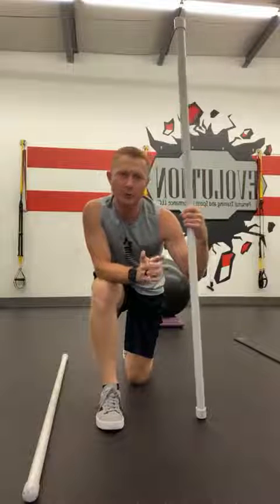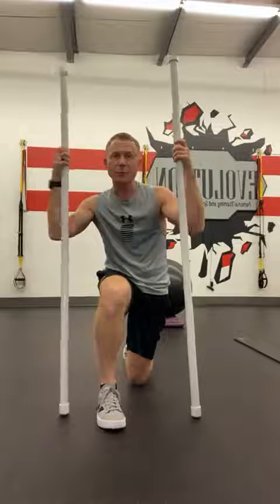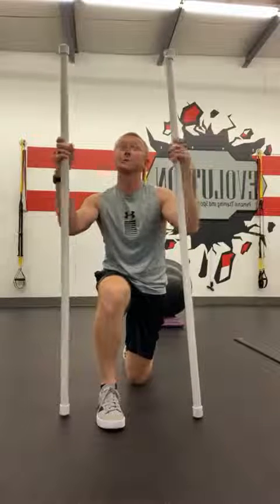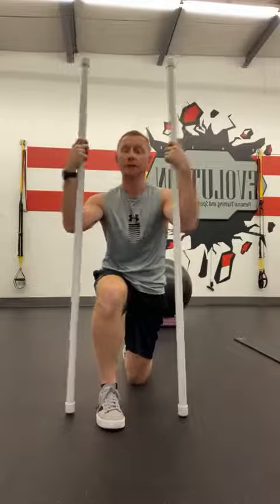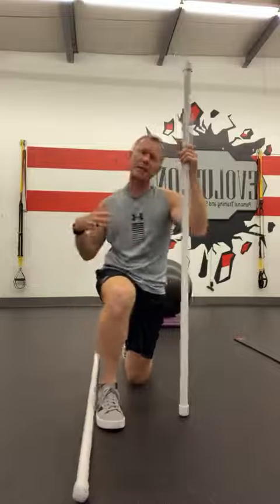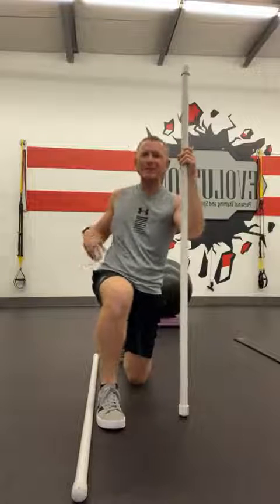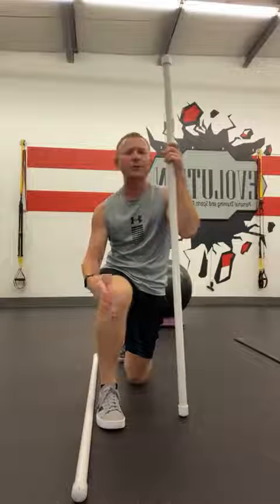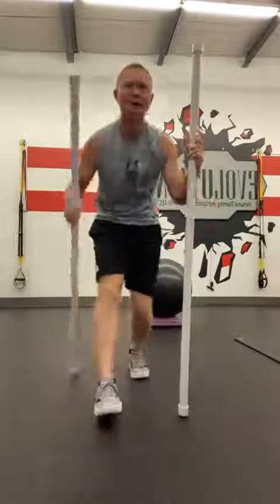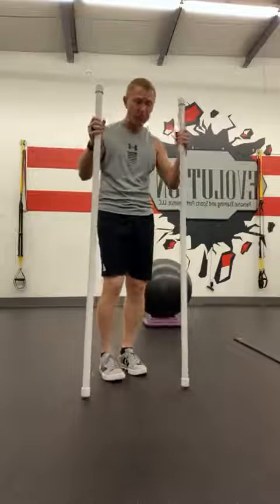Two quick mobility drills you can do using some dowels — I'm using PVC pipe. You can pick these up at your local hardware store, pre-cut usually about five feet in length. We'll look at two drills that hit the hips, spine, glute medius, multifidus, and the external and internal oblique area. It's just a different way to hit those areas. I personally also get a little IT band stretch out of it.